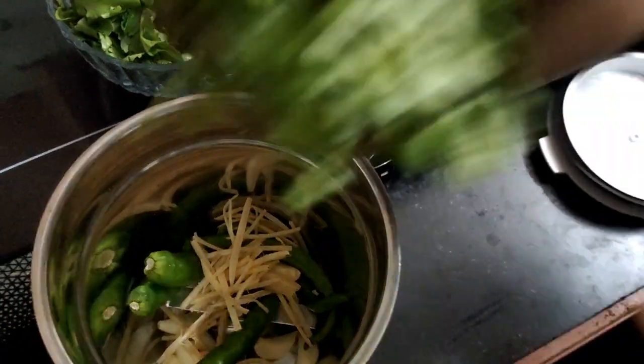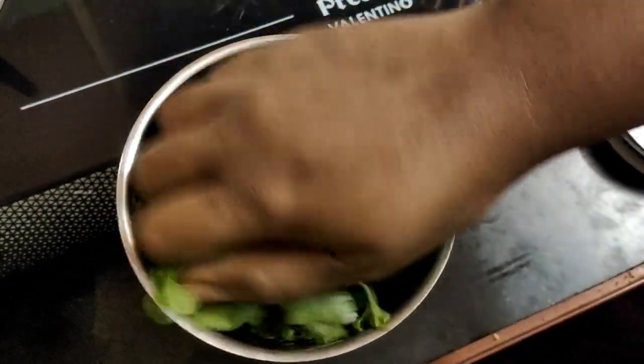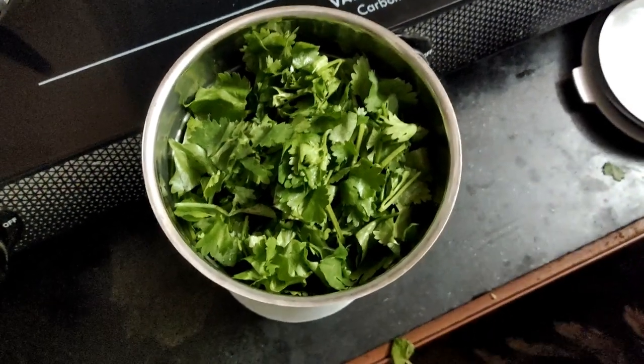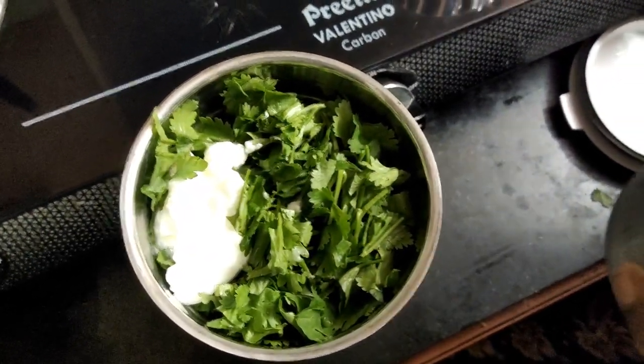Add 1 bowl of poudina and 3 tbsp of poudina.